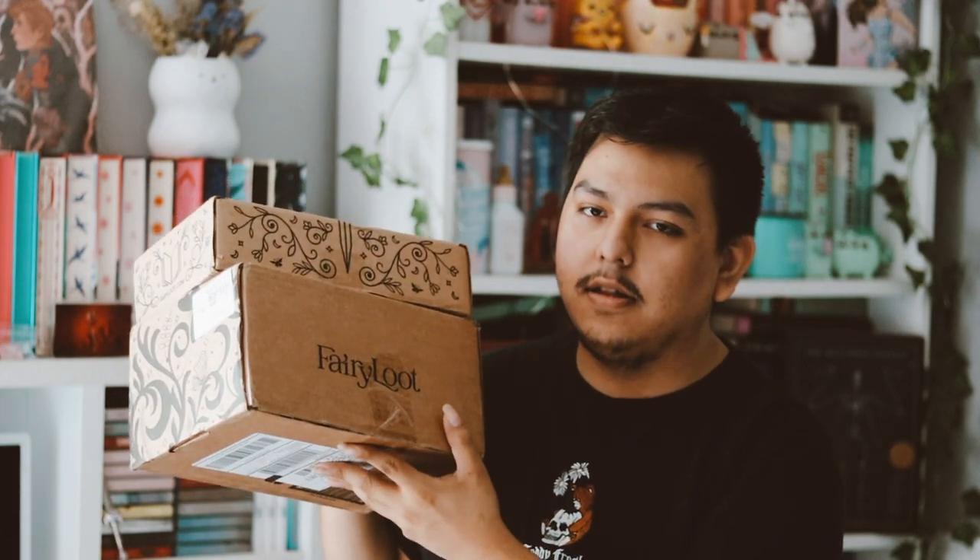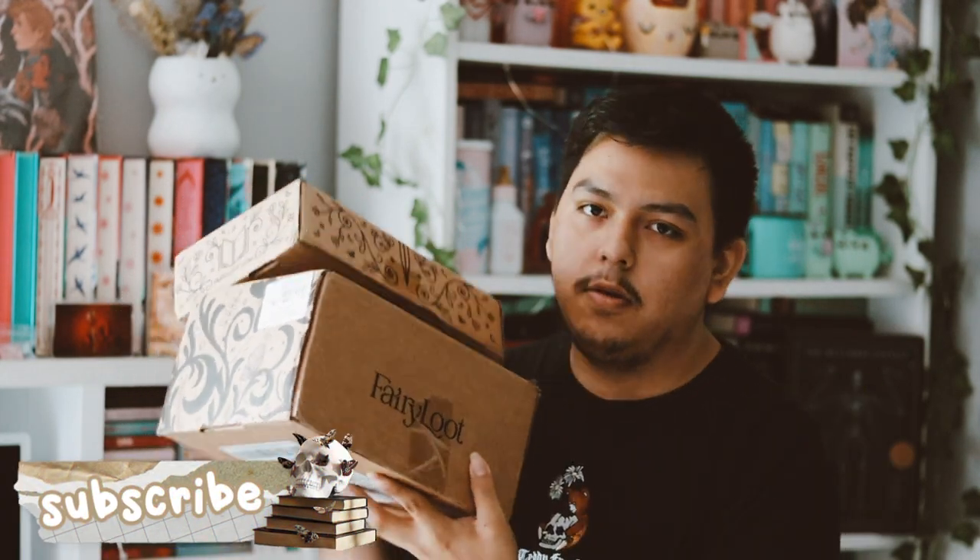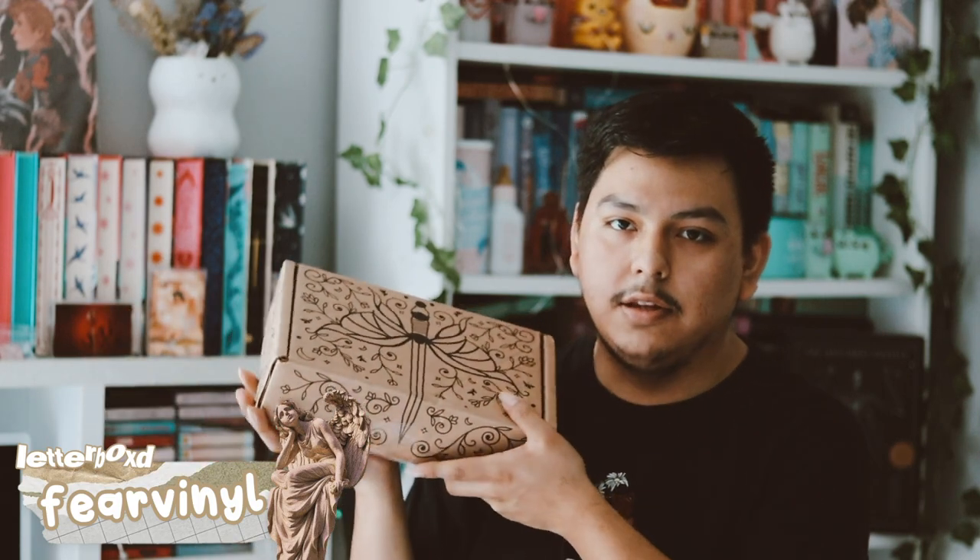Hey guys, welcome back to my YouTube channel. In this video I'm going to be unboxing two Fairy Loot boxes — the normal YA and the Dope Box — for July. I'm really behind on filming these videos, so let's go ahead and get started. The first one I'm going to do is the Dope Box, because it's book-only.